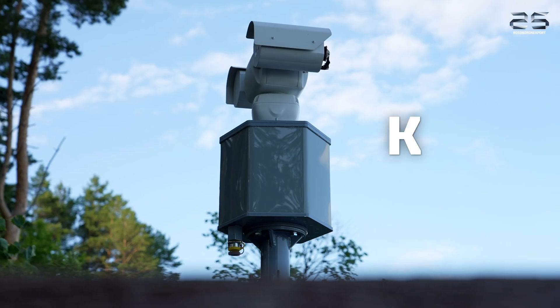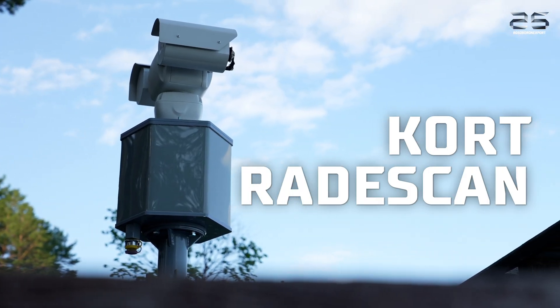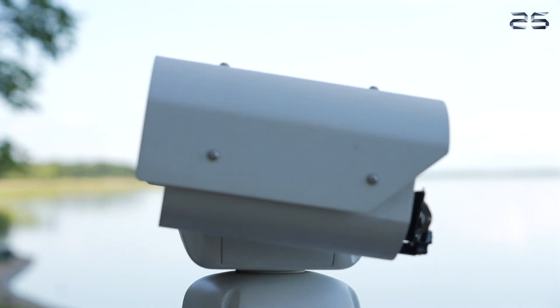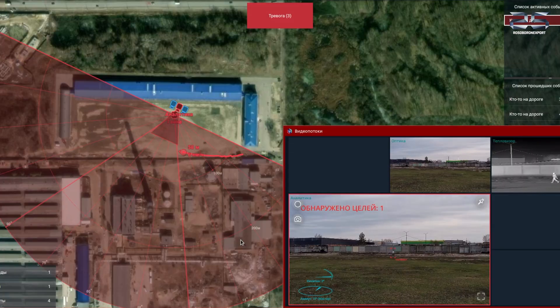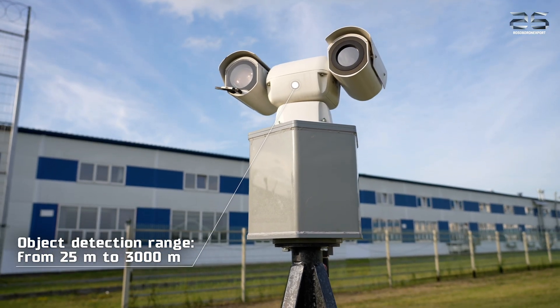This is the Cord RadarScan short-range radar and thermal imaging system. It is designed for use as a means of security, alarm, and detection of trajectories of moving objects on an open land or water surface at a distance of 25 to 3000 m.